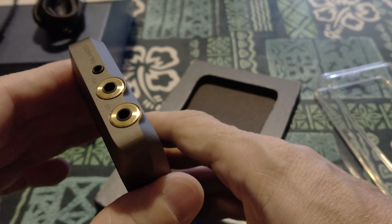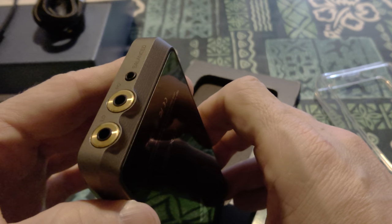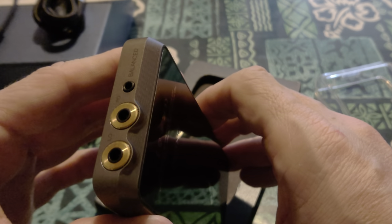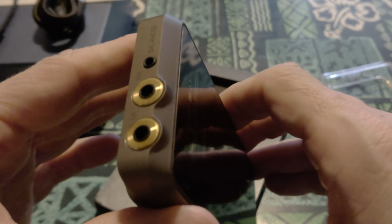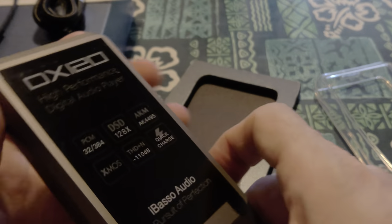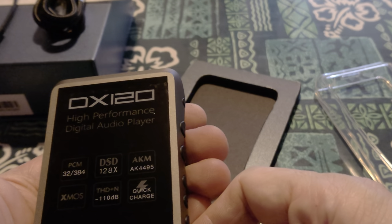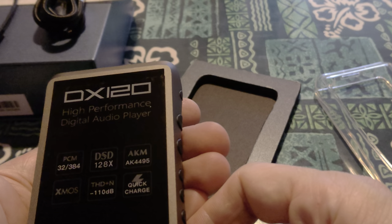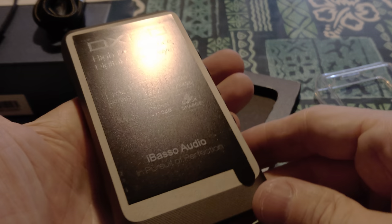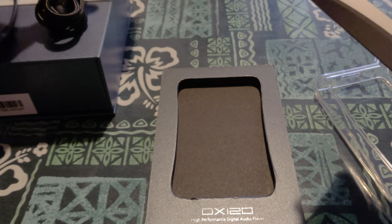You've got line-out. Head 3.5 and line-out are separate, if I'm getting this right — which is awesome. And balanced. And then we've got the front. It says PCM, DSD, AKM 4495, XMOS, total harmonic distortion, quick charge. iBasso Audio — in pursuit of perfection. Perfection's good, I like perfection.